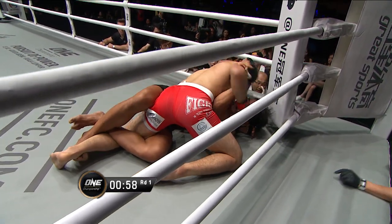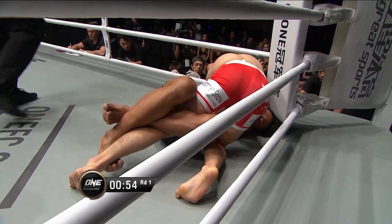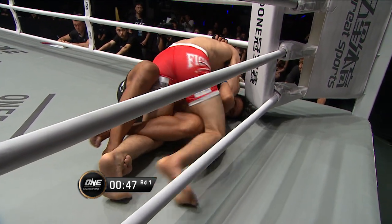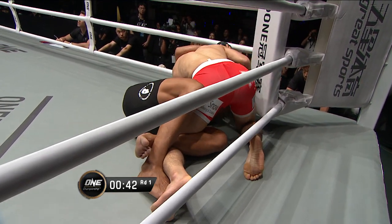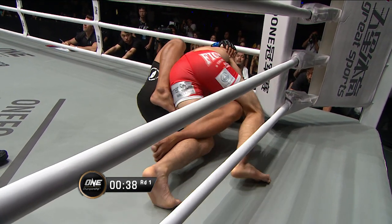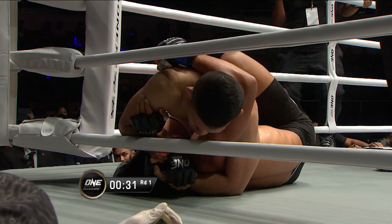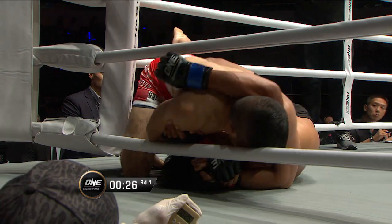Drops the elbow, elbows again to the hairline there. Top position half guard for Kamakubo, under a minute remaining in the opening round. The Japanese judoka drills the knees down to the forehead, one to the bridge of the nose. Tsunoto's face is open for punishment. Very heavy top game from the Japanese athlete. You can see Tsunoto trying to inch that leg in so he can get a butterfly hook on the right side, but Kamakubo's got heavy top pressure — he might use it to pass into side control.